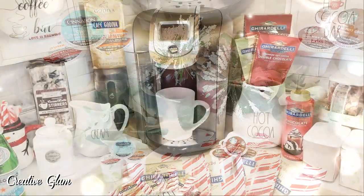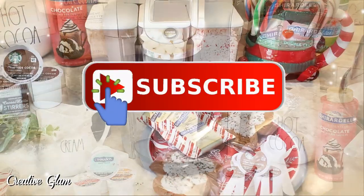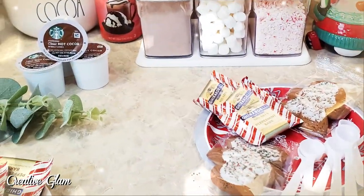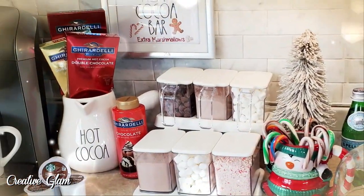Thank you so much for tuning in, and don't forget to subscribe and leave me a comment. Let me know: are you a coffee drinker or a hot cocoa drinker? Or like me, both? What's your favorite item for your favorite hot beverage?